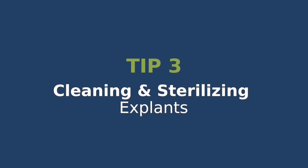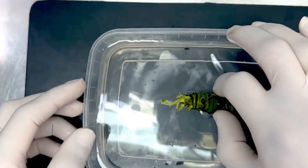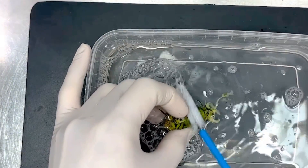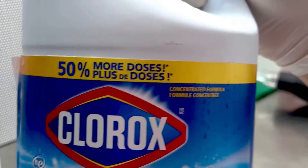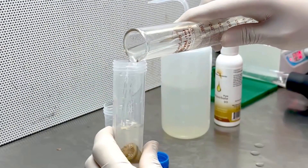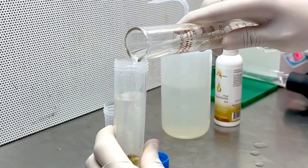Cleaning and sterilizing explants. Before we place our plants in the media, we need to sterilize them. Start by washing the plants with soap and water — use a brush if the explants have a lot of soil. Then sterilize them with a 10% commercial bleach solution. After 15 to 20 minutes, rinse the plants 3 times using sterile water to remove any bleach residue. This is essential to keep your cultures free of contamination.